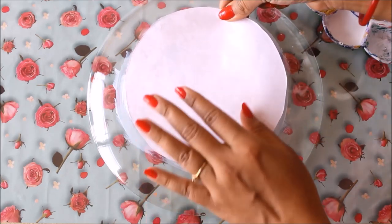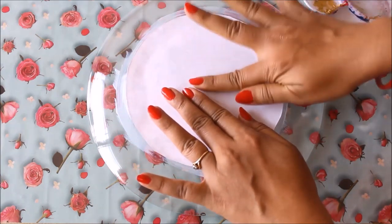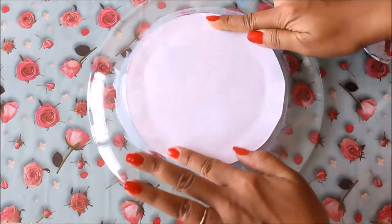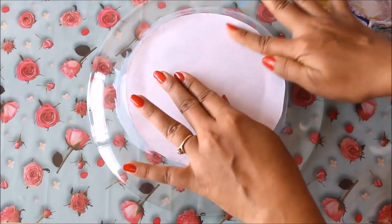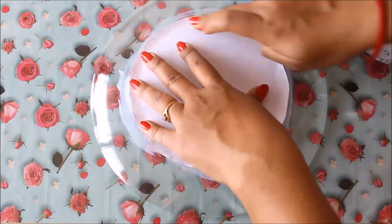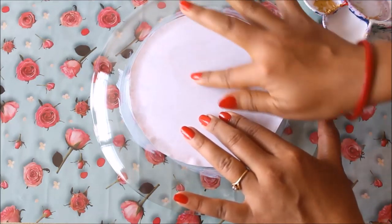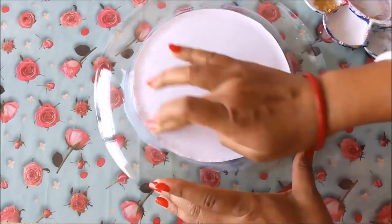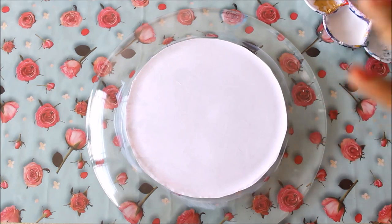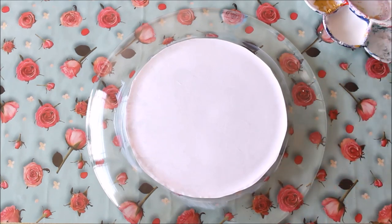Place the decoupage napkin exactly in position. Using two fingers, start pressing it from inside out, making sure there are no bubbles and the decoupage paper is absolutely fitting to the plate. This was the easiest and most important part, which we have now completed. We'll let it dry and plan for the sides.